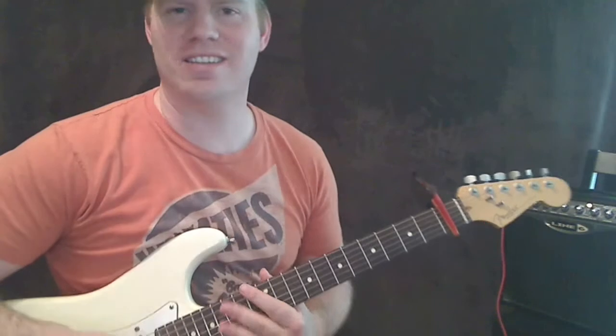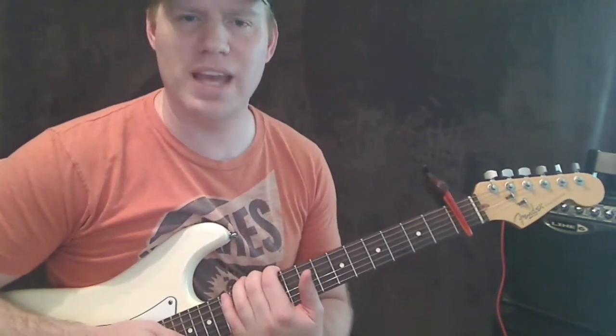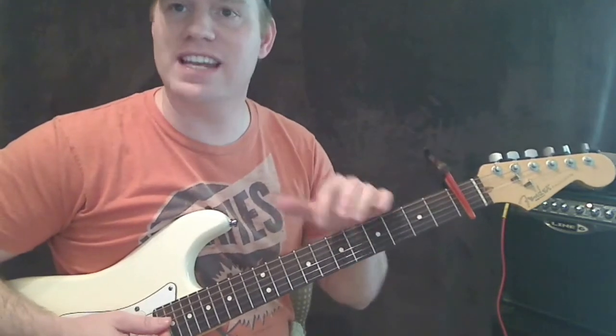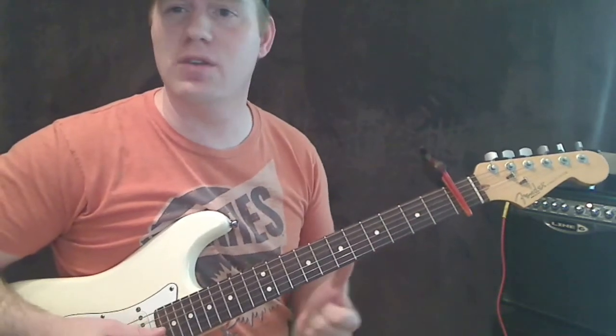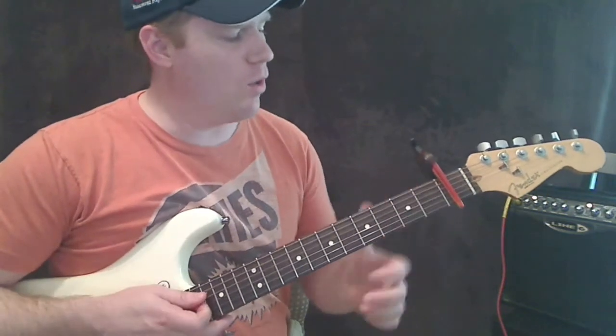Okay guys, that was just kind of the beginning of 'I Love It,' a very easy song by Icona Pop. I want to show you how to play it real fast. This is going to be in a series of lessons that are very easy to play, so I'm going to teach you this in an easy way — using easier chords than the specific actual chords. It'll sound great with the song.